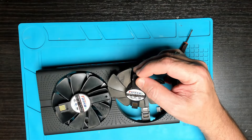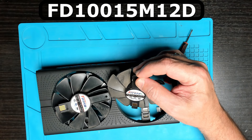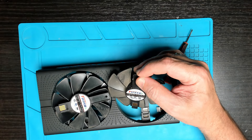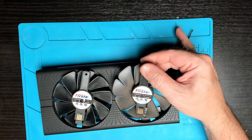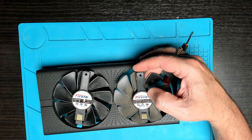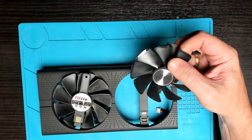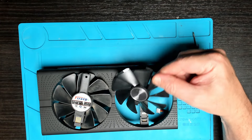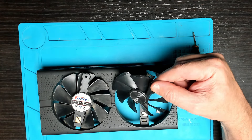For your information, the part number for these fans is FD100015M12D. The Nitro and the Pulse use the same size fan — it's a DC 12V, 0.45A fan. And that's all that was needed to get this graphics card back on the road. Thanks for watching — remember there's always a fix, and we'll see you in the next one.